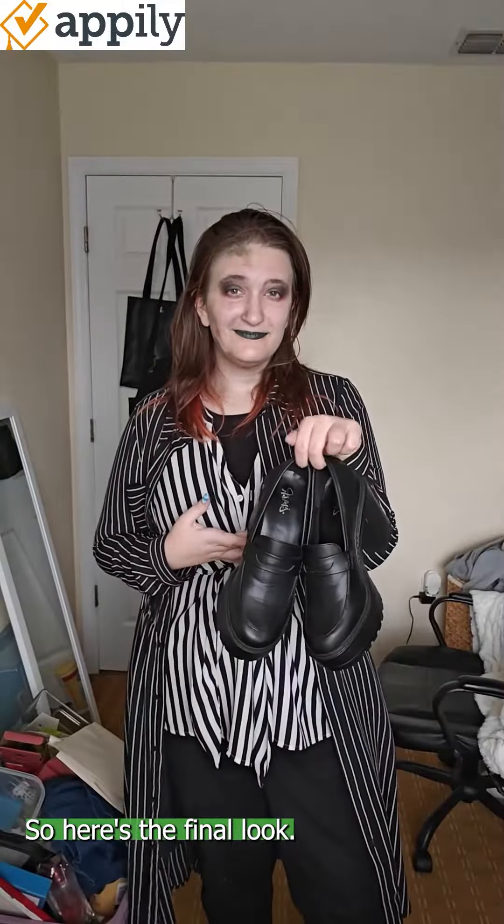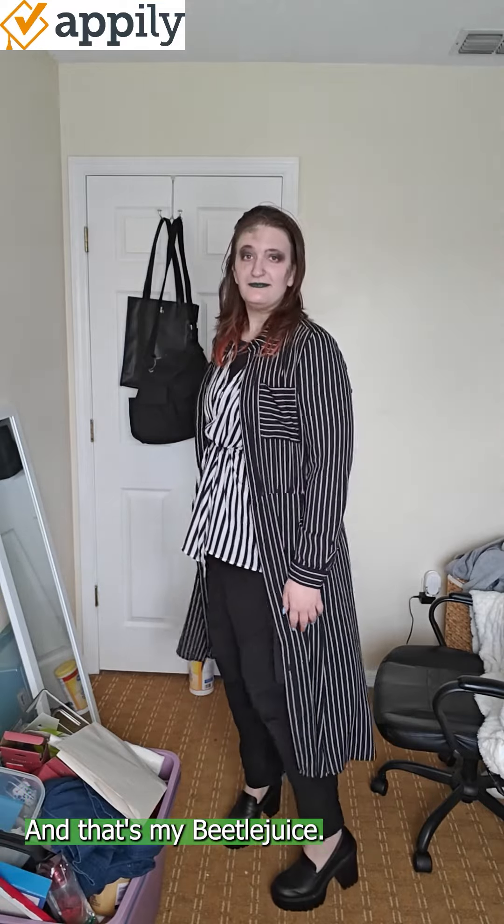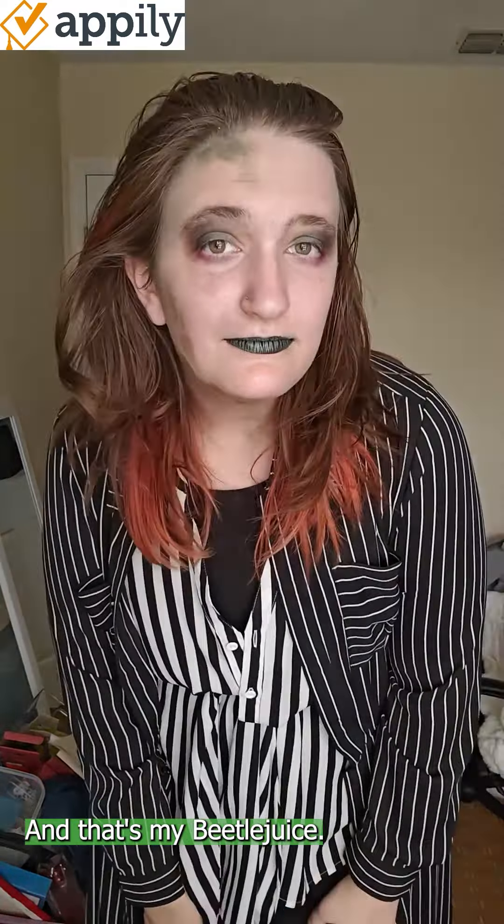Here's the final look. Any kind of black shoes will work for this. And that's my Beetlejuice. Happy Halloween!